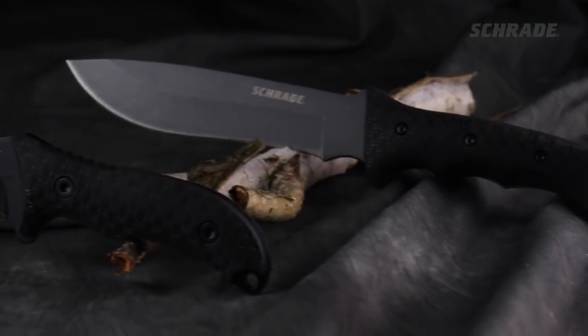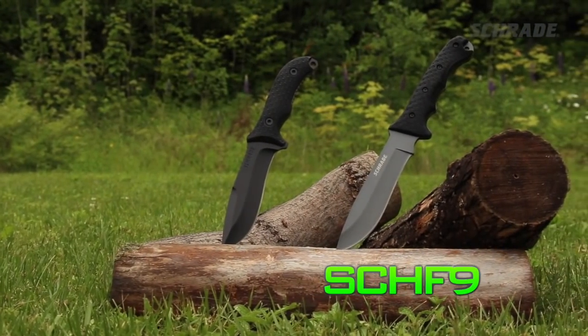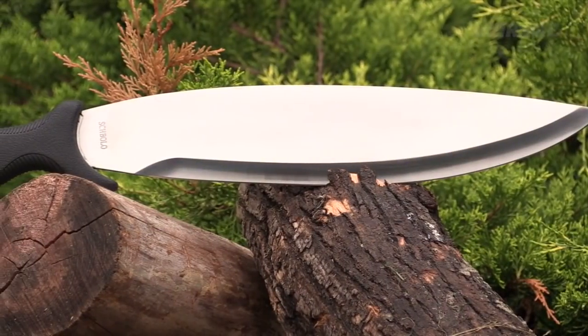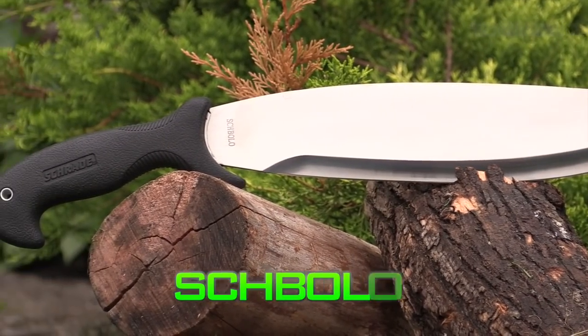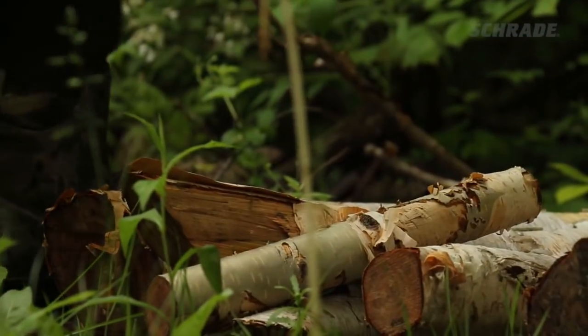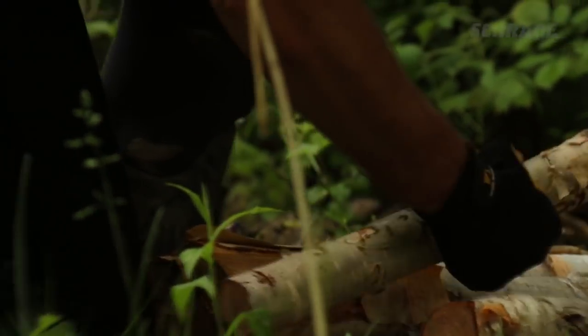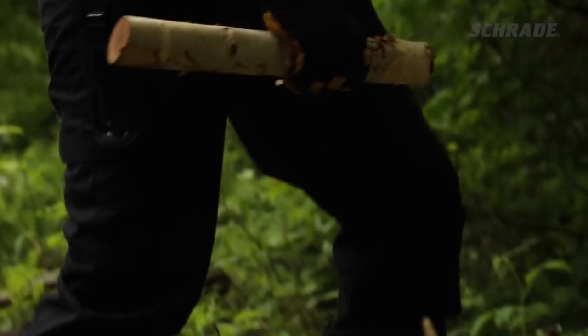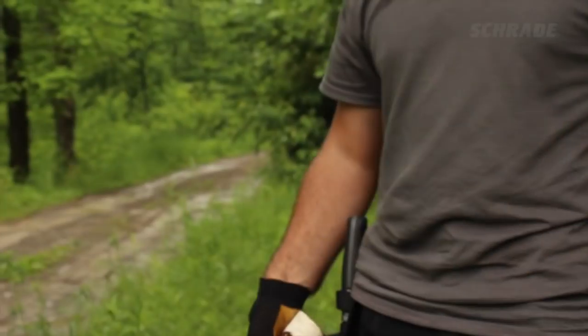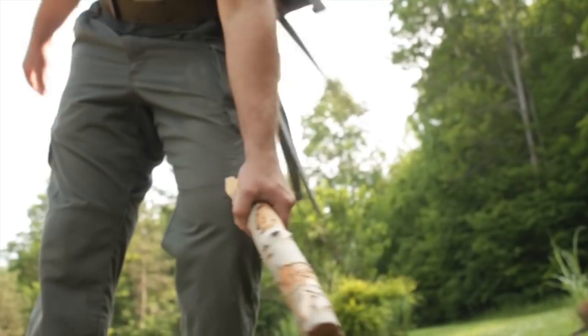You'll need logs. Next, find a sturdy fixed blade knife, like our Schrade SCHF9 or SCHF26. For larger logs, a machete or bolo like this one could come in handy. Finally, a heavy clubber stick, also known as the baton. Try to find a baton made of hardwood and about the size shown here. It should fit in your hand and give you the weight and length needed for a good powerful swing.